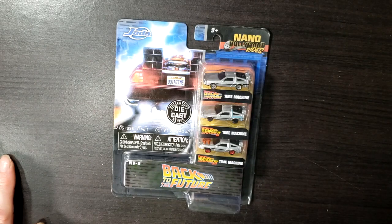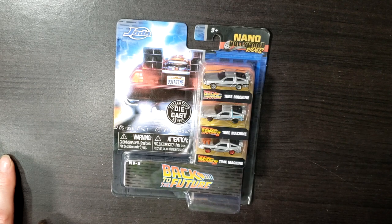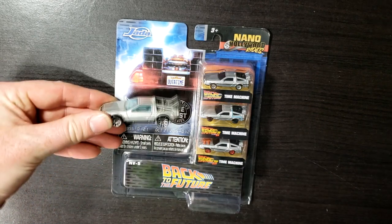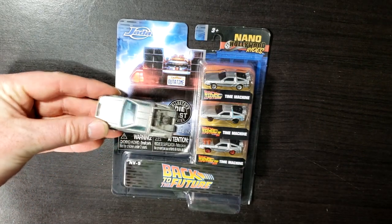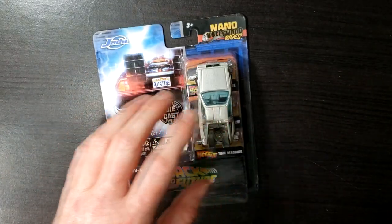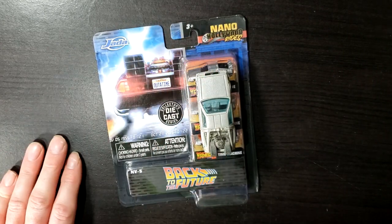I will show you a comparison between these and a standard Hot Wheels DeLorean Time Machine. The Hot Wheels can pretty much cover up all three of them, for the most part.